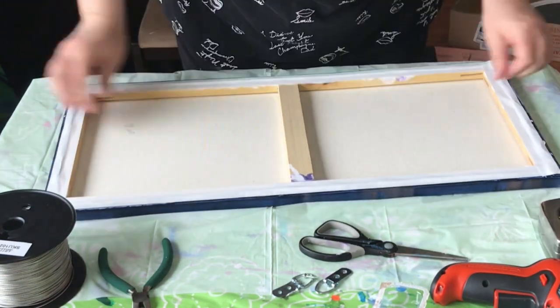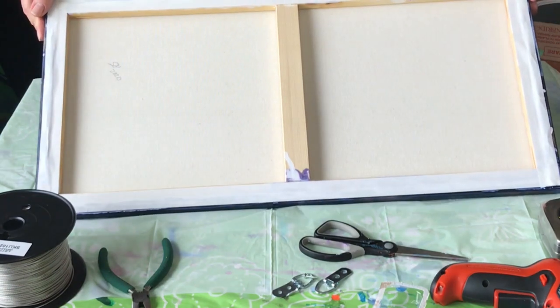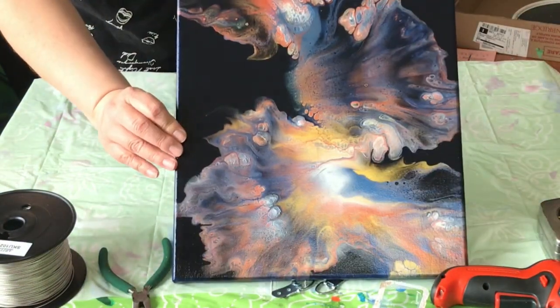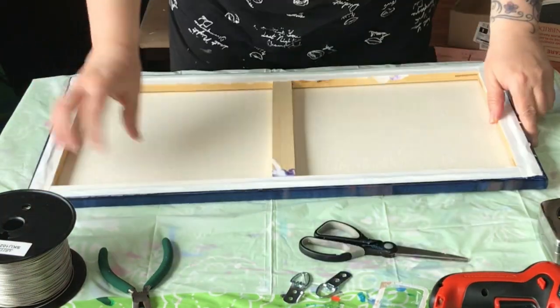Yeah, that looks way better. So I choose my orientation — I'm going to be going vertically.